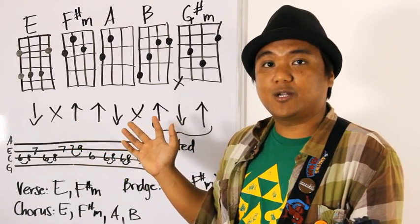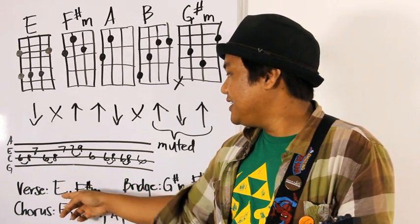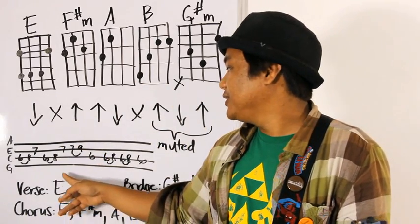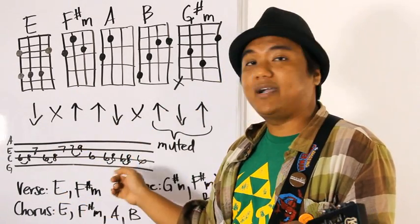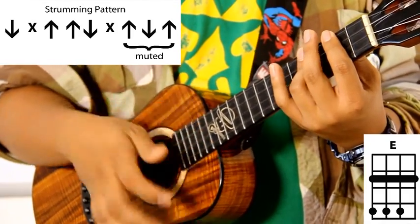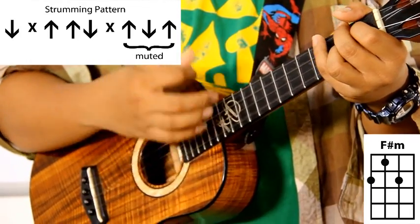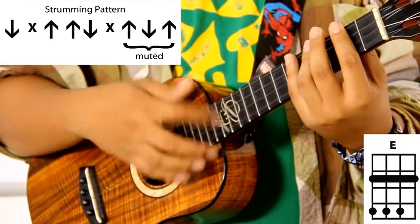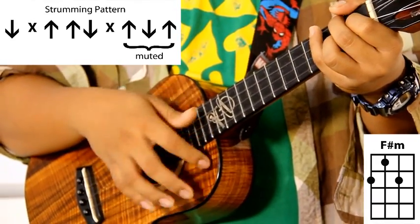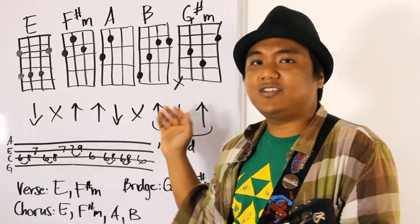Now let's take this strumming pattern and apply it to the verse. The verse is really easy — just those two chords, E and F sharp minor. We're going to play each chord twice before switching. So E gets two strumming patterns, F sharp minor gets two strumming patterns. Once you have this down, this song is pretty easy.